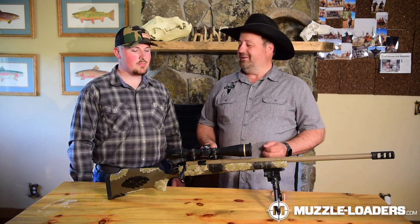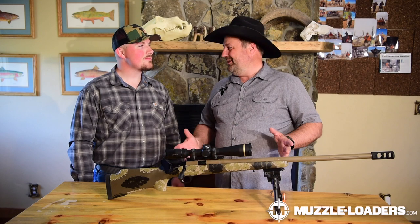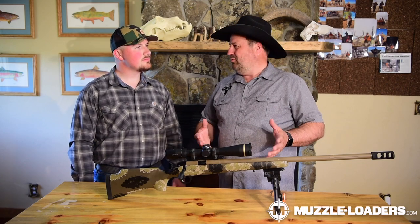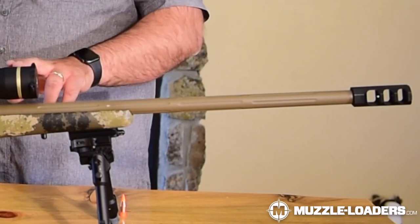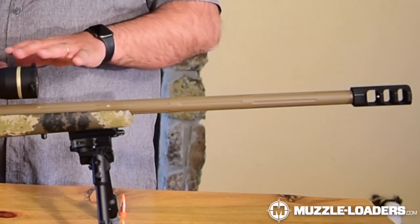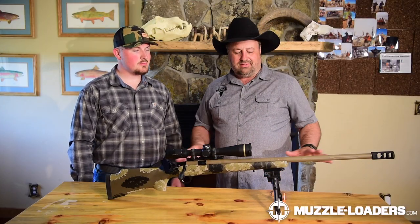We talked about the stock, talked about the trigger — check this barrel out. It's a premium Vergara barrel. Vergara barrels are known for accuracy. This barrel has gone through the nitride process, which means it's impervious to weather. You're not going to get corrosion on the inside of the barrel like you would on a standard stainless steel barrel. They also put an extra layer of Cerakote on it — makes it a beautiful color, reduces shine, and gives you an extra layer of protection.